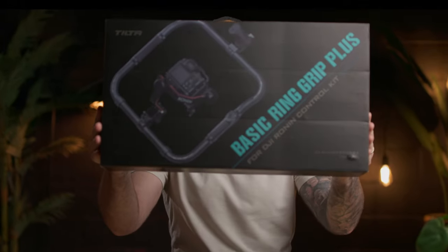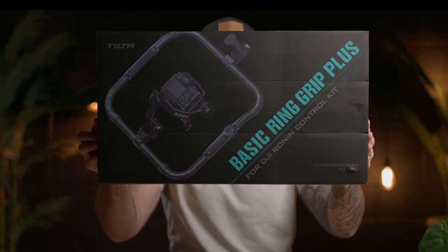Hey guys, so today is a very special day because not only is it the first video that I'm filming in this new space with the relaunch of my YouTube channel, it is also a day we get to talk about a piece of gear that I've had my eyes on for a really long time now, and that is the Tilta Basic Ring Grip Plus.